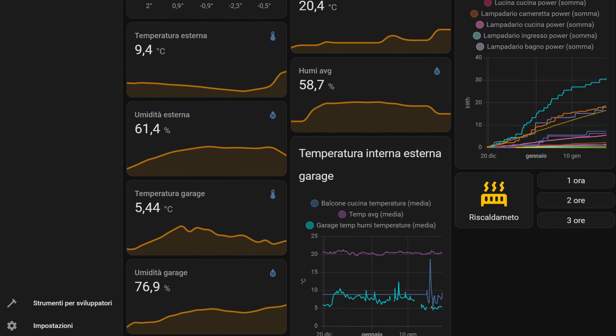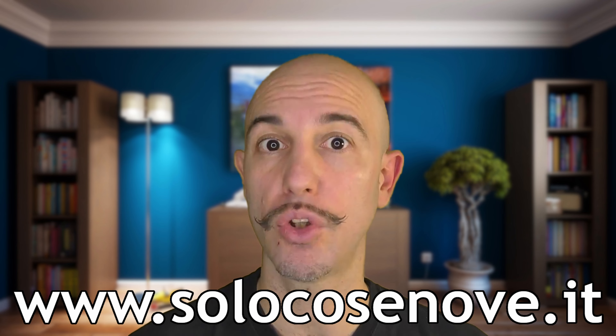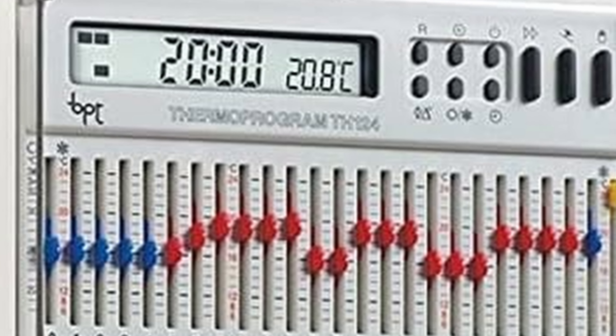Before moving on, I remind you to leave a thumbs up, subscribe to the channel, and activate the bell so you won't miss any content like this and help the channel grow. Furthermore, on the website solocosenove.it you can find everything about the SoloCoseNove award.